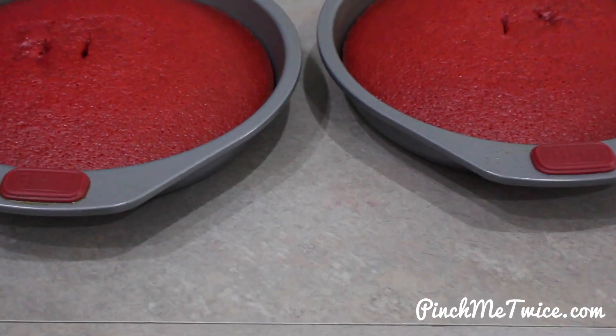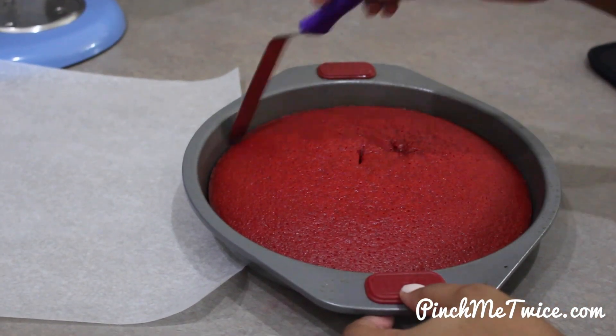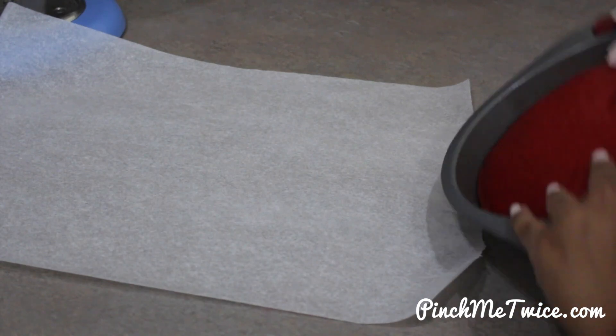Once your cakes are done and out of the oven, allow them to cool in the pan for about 20 minutes. Then run a spatula or knife around the edge and invert the cakes.